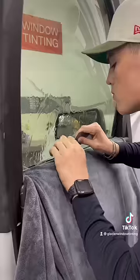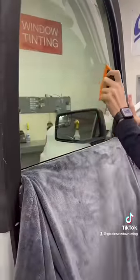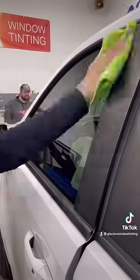I use my triangle tool and my slip solution to slide the film on the other side of the bottom rubber. Once I've done that, I'll push out the bottom half of the window, apply a little bit of heat, and then clean it up for the customer, and they should be good to go with their new film.